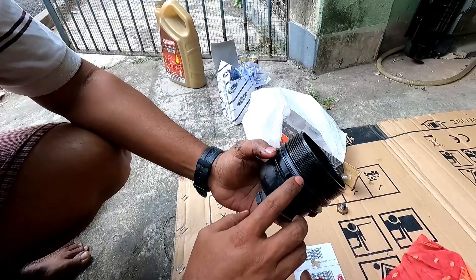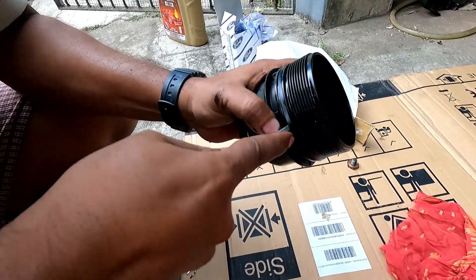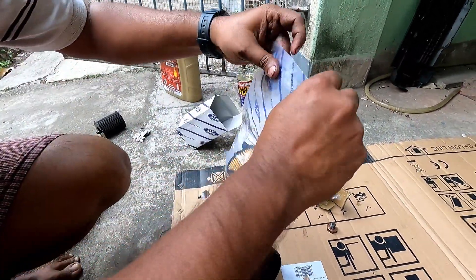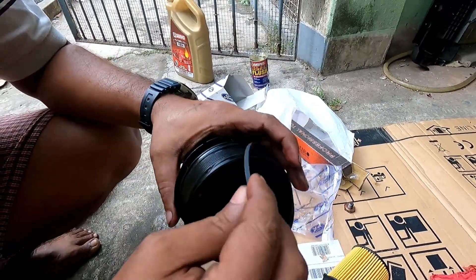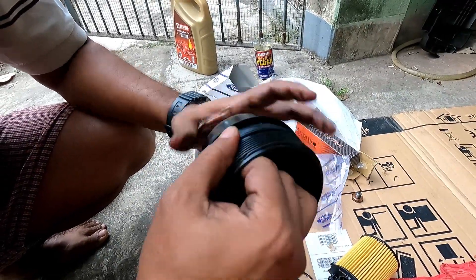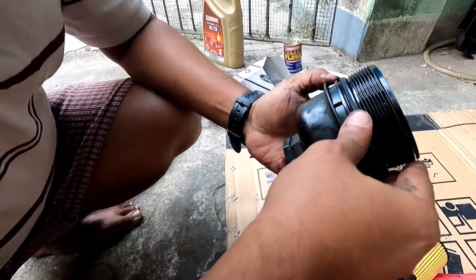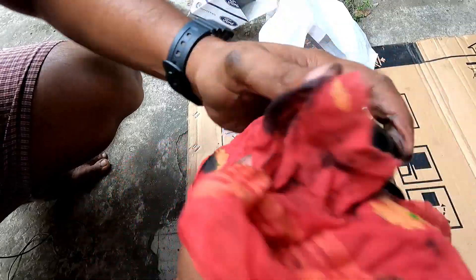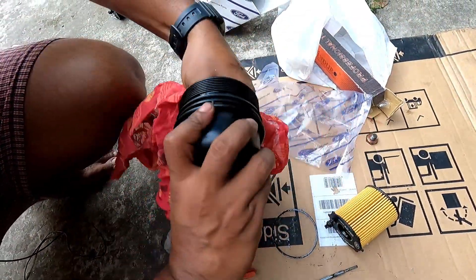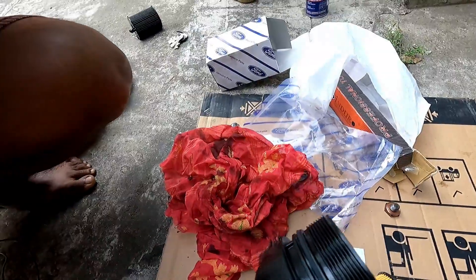Before installing the new filter, remember to replace this particular washer — this is very important. I will remove the old washer. The new washer is supplied with the filter itself. Make sure the washer is properly fitted, otherwise there will be leakages from your filter area. I have cleaned it properly. Now apply some fresh oil.